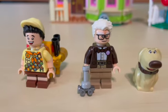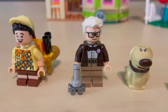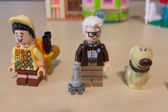Up next, we have Carl Fredrickson. On the top right of his shirt, we have that purple grape soda pin, and he does have the smaller movable legs to indicate that he is an older gentleman.